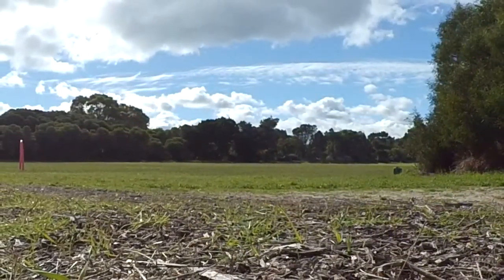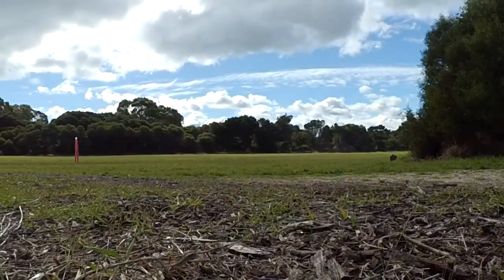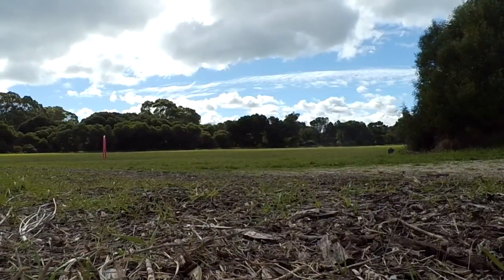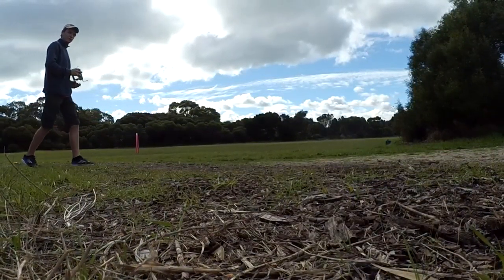I'll wait for it to drop out of the sky then you can go and pick it up. I didn't think it would get this far. Seems to die. There she goes. There goes your tiny little receiver antenna thing.